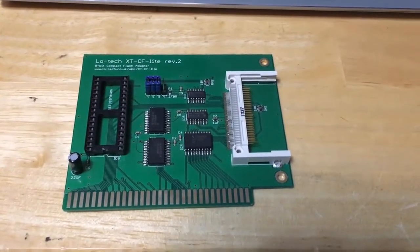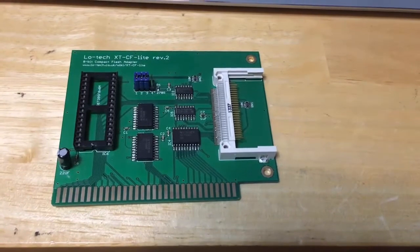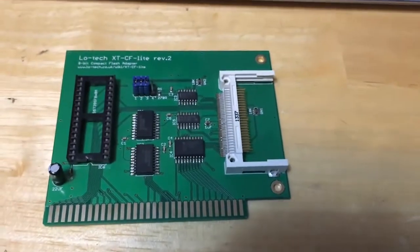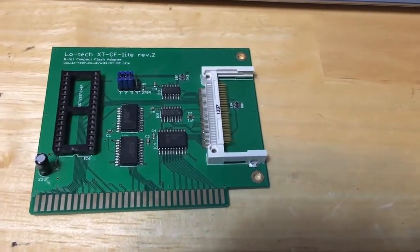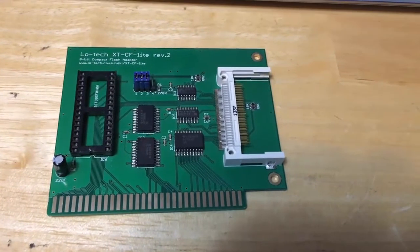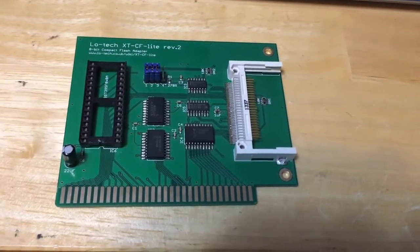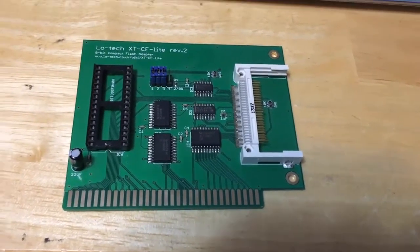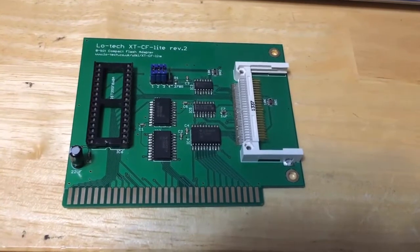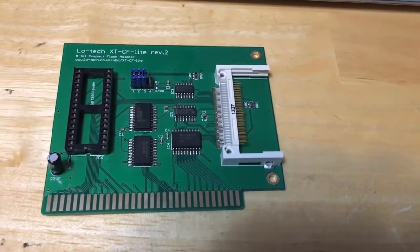Continuing on with our IBM 5150 project, what I want to do now is install one of these little ISA cards. This particular one is the low-tech XTCF Light revision 2. What this will allow me to do is use a compact flash card as a hard drive. The original MFM hard drives that came with the IBM 5150 are terribly unreliable — they're really hard to find working these days.